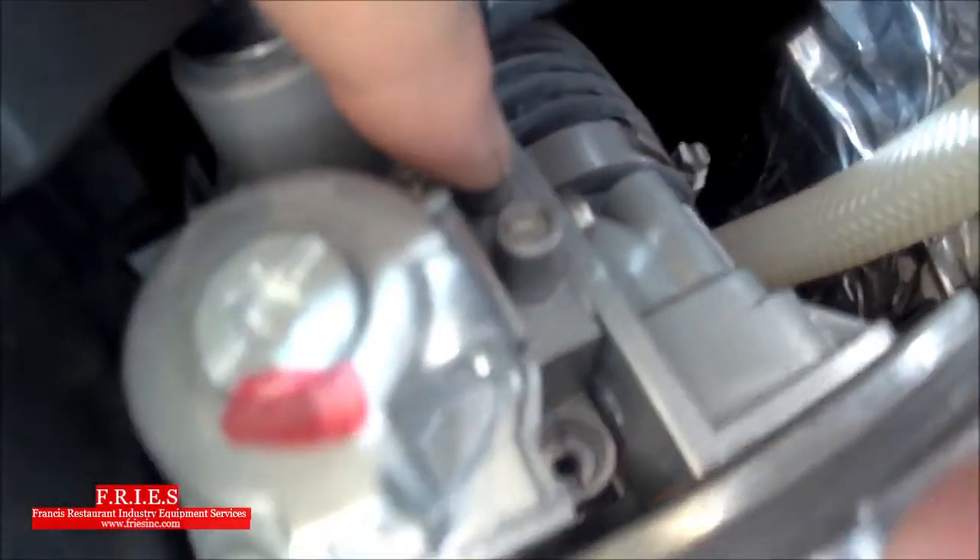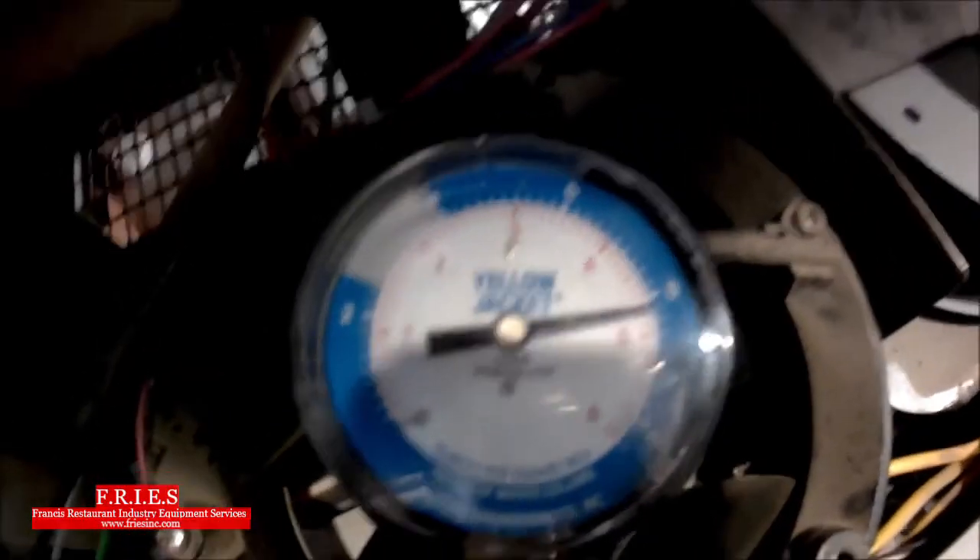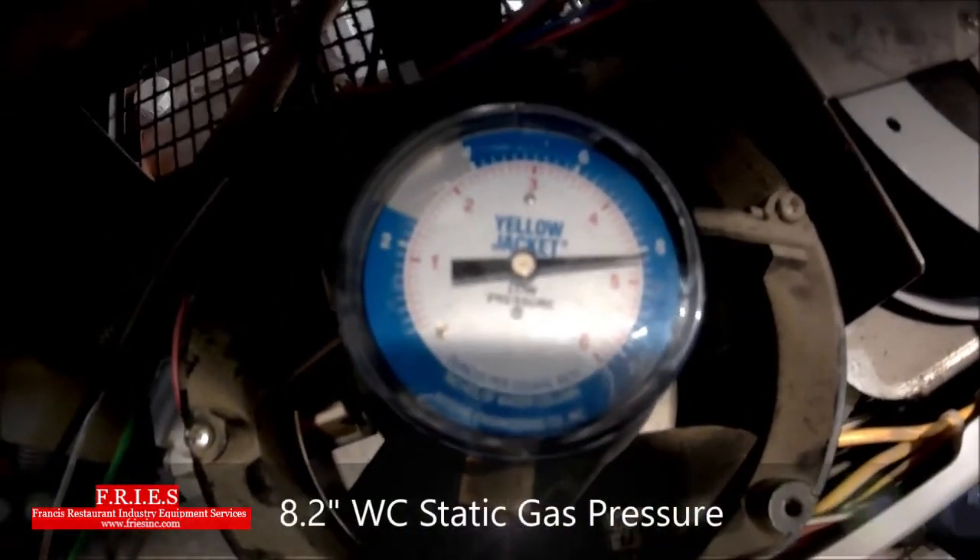We're going to turn the gas off. There are two ports — in and out — and we want the in port. This unit works on negative pressure; you cannot test outgoing pressure to check dynamic or static gas pressure. All you need is a flathead screwdriver — back it off a couple of turns, the screw doesn't have to come out completely. Then attach the rubber boot with the gas hose kit, and slowly turn the gas on. Always turn the gas on slowly so you don't blow gas valves.